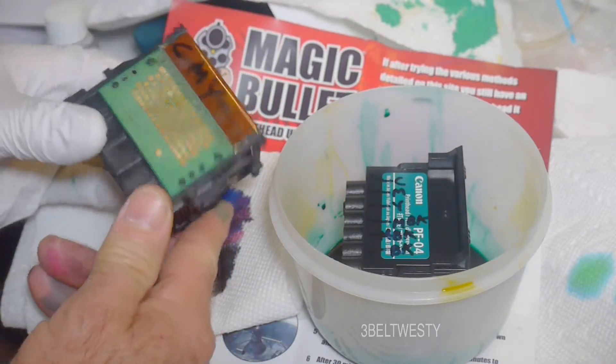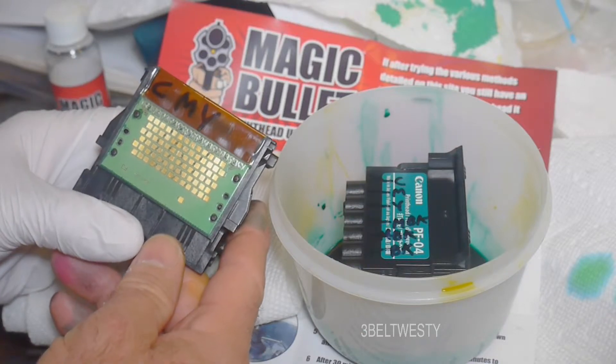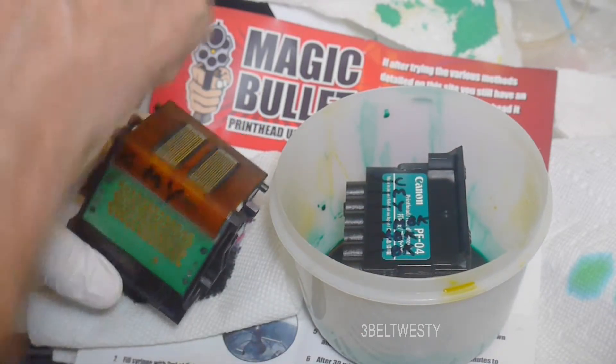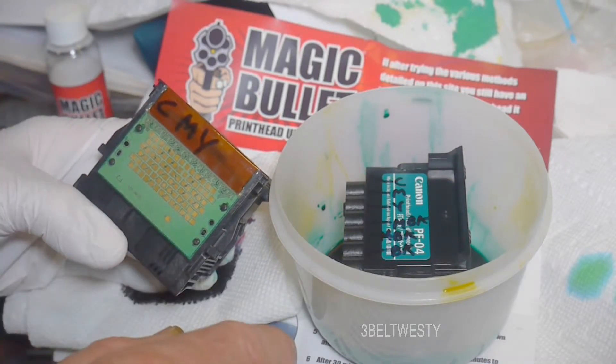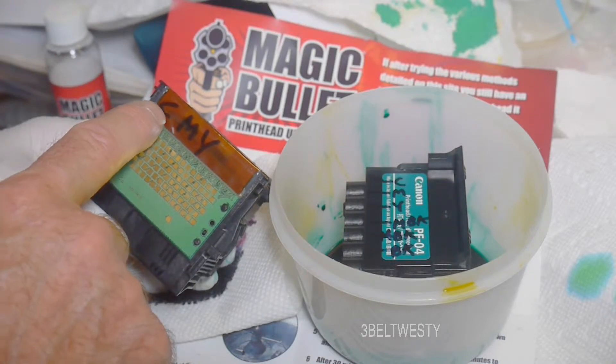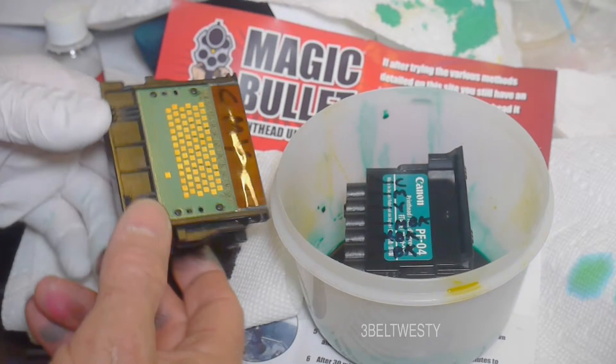I actually took one of these dead cartridges and put it in the sink — a screwed-up one — and watched which way the colors were coming out. It turns out mine is labeled the same as on the printer. The cartridges go CMY, medium black, medium black, and black.